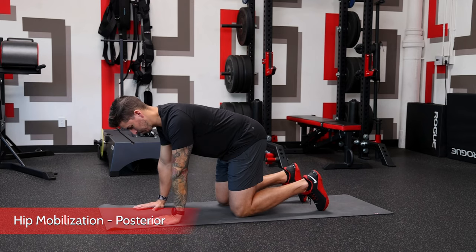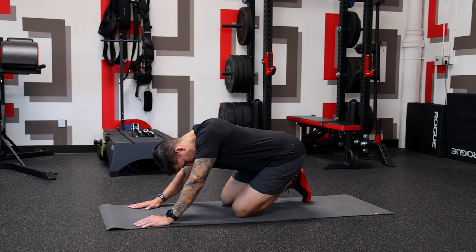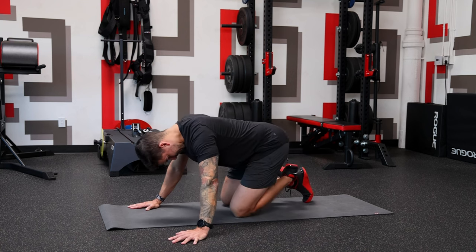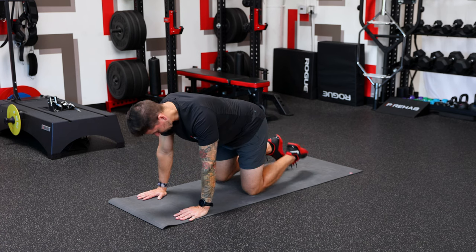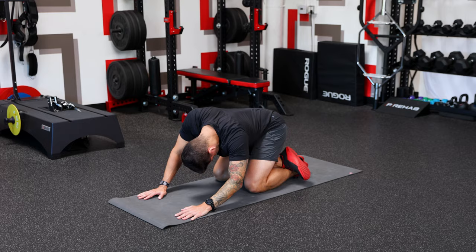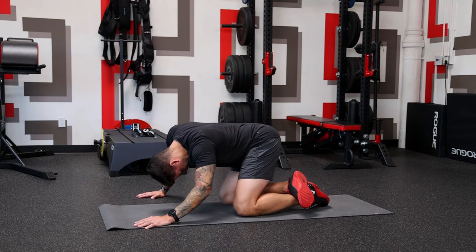Last but not least, let's tackle hip mobility — again reviewing two exercises. First up is a posterior hip mobilization in a quadruped position on hands and knees. As we shift back toward the target hip, the posterior-lateral structures including soft tissue and connective tissue take on load. The thought is this exercise also targets and influences the posterior hip capsule. Just as we target the posterior shoulder for front-of-shoulder pain, mobilizing the back of the hip can provide relief for pain or discomfort in the front of the hip with deep hip flexion — like when pistol squatting.